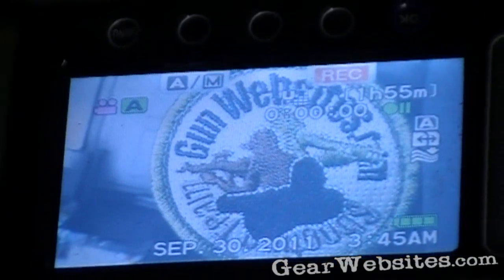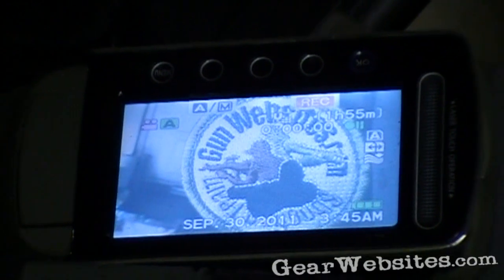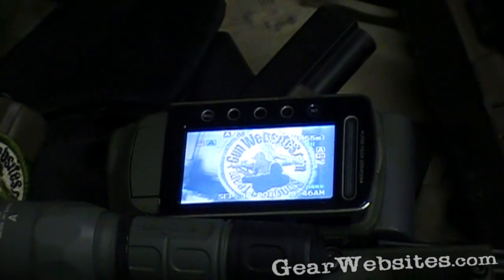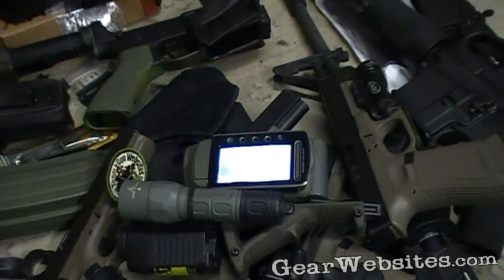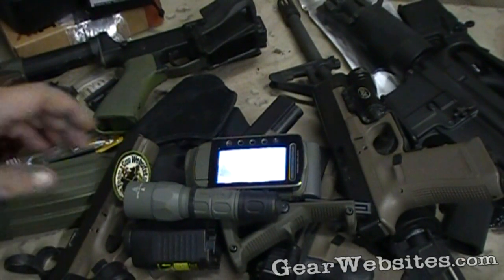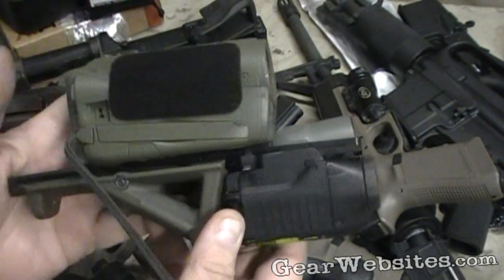People will often ask how do we lead the industry in high definition tactical videos using off-the-shelf video equipment? The honest answer is we can't. First we found that the regular cameras weren't cutting it and we asked the Army — it turns out everything they had was too fragile. Then we asked the CIA — everything they had didn't have enough accessories. So I thought we'd take you on a tour of what we developed as a tactical camera to make our videos.